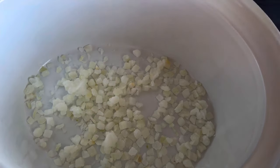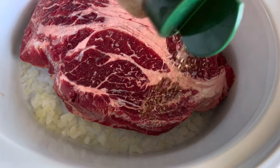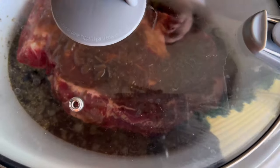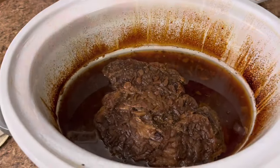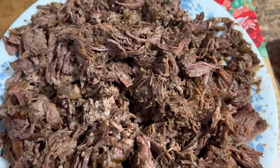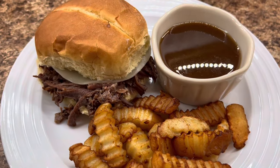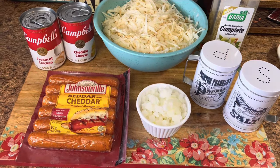Number three: French dip sandwiches in the crock pot — can't get any easier. Into a sprayed crock pot, add one medium diced onion, season your chuck roast and place it seasoned-side down, then season the other side too — season in layers. Add one can of beef consommé and one can of Campbell's French onion soup, put the lid on, and cook on low for eight to ten hours. Serve on a hoagie roll with provolone cheese and au jus alongside some french fries.